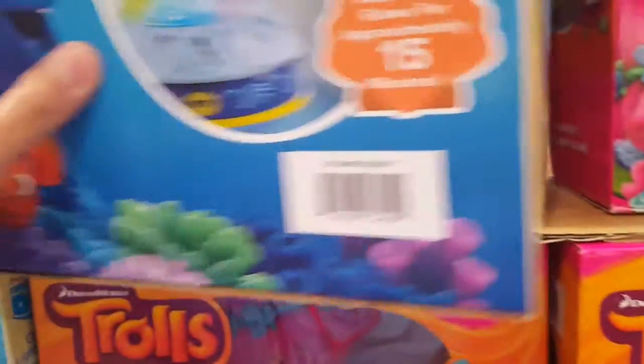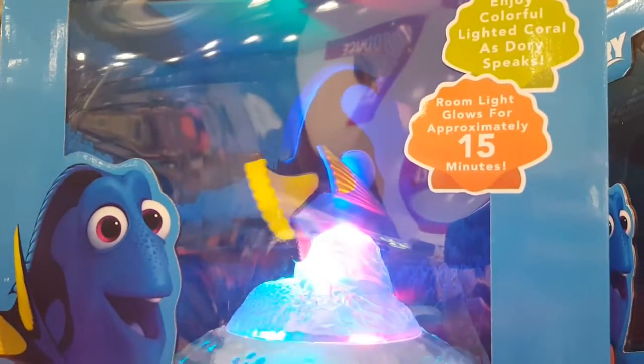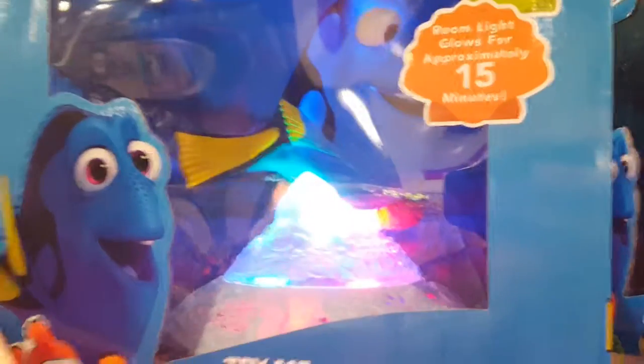Kind of neat, but I think the main thing is that it glows for a much longer time. Oh well.